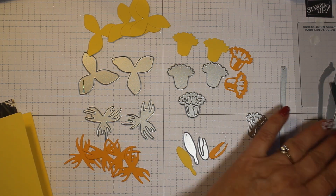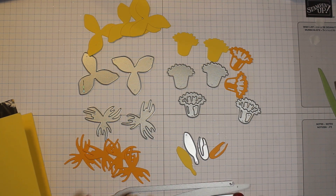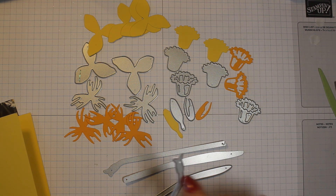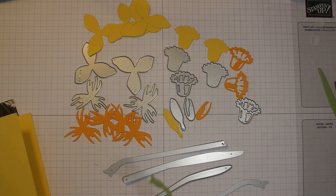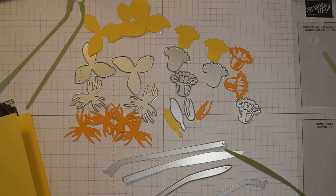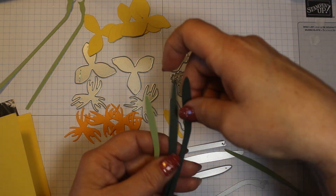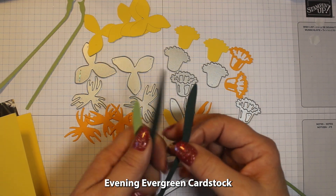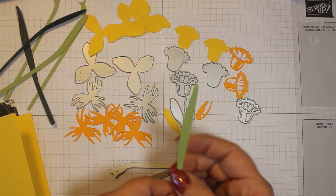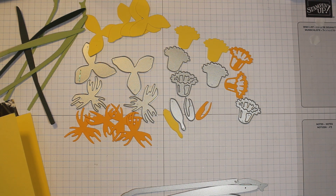Let's move all of our dies out of the way. I forgot to show you the stocks — we have to have stocks for our flowers. Here are the stocks; some of them have a bud on the end. I've cut two stocks in Pear Pizzazz. Then I've cut three leaves: one in Pear Pizzazz and two in Evening Evergreen. They go both ways, so depending on which way your flower is going, you can make it go that way as well. Let's move these dies and things out of the way so we can start putting our card together.